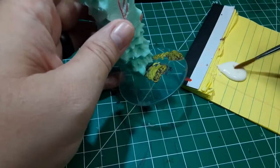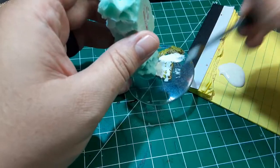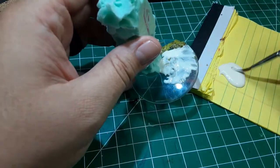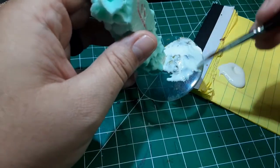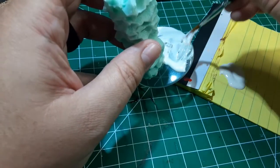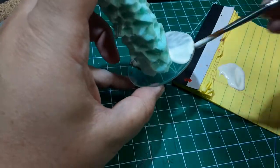Once the glue on the base dries, we're going to add some texture. I've got some wood glue and some hobby sand. I didn't water the glue down or anything — I just applied it to the base with an old paintbrush, then dipped the base in the sand and shook off the excess. I also had some watered down PVA that I sprayed onto the base as well to give the sand a little bit of extra grip. Make sure nothing fell off or anything like that.